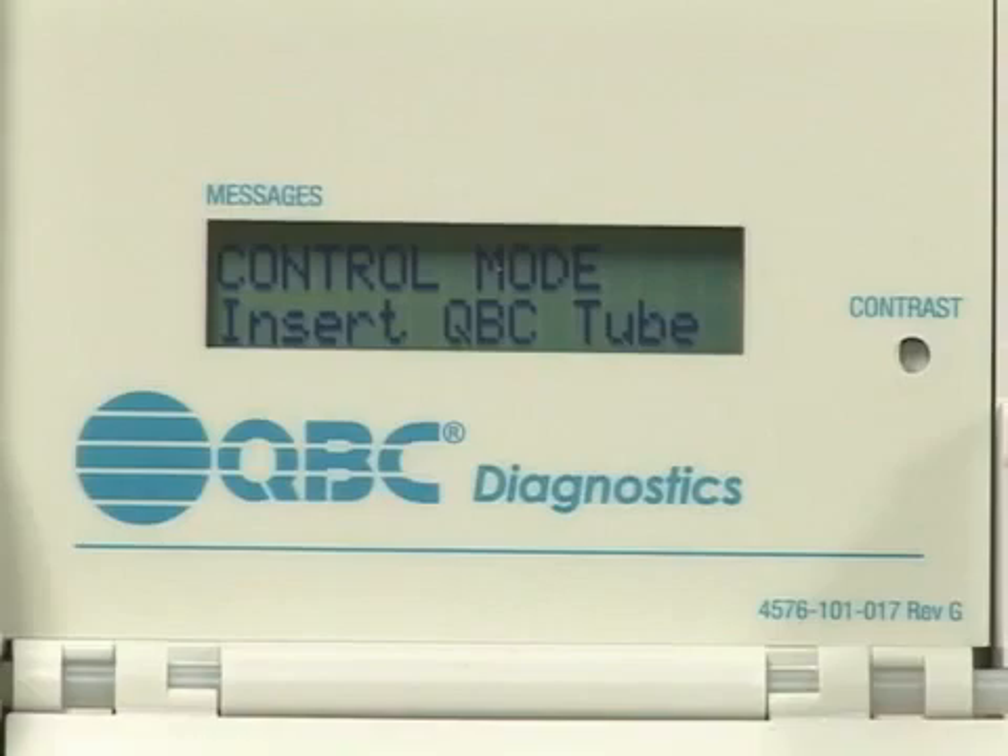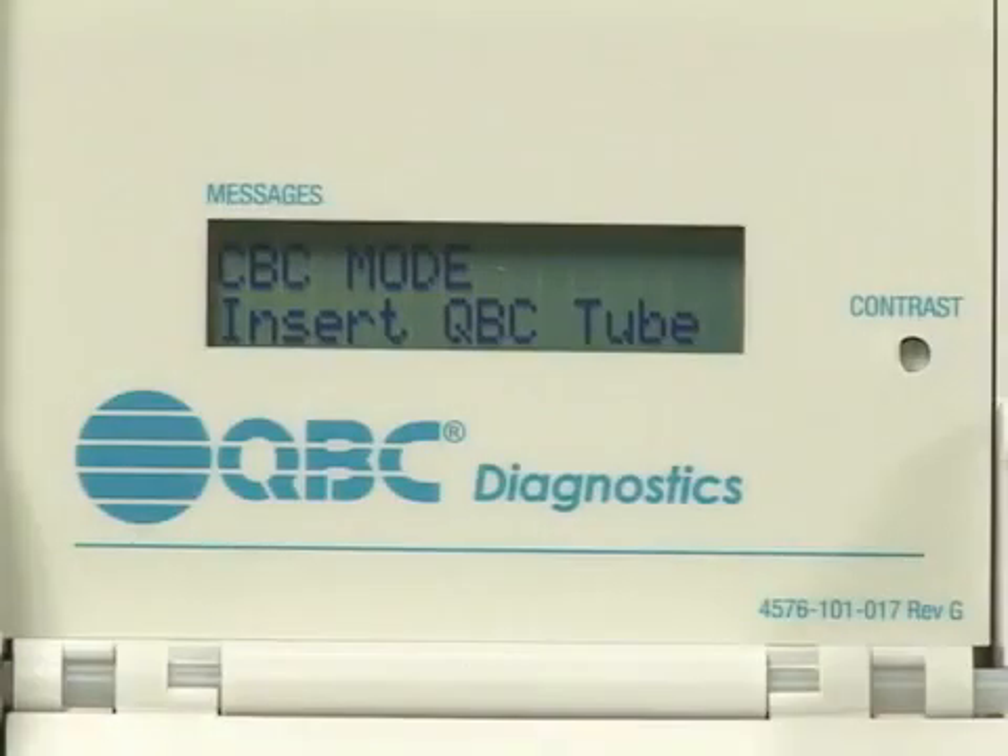Control mode is used to run external QBC liquid control. CBC mode is used to run patient samples. It is important to remember to never run patient samples in control mode, or run controls in CBC mode.